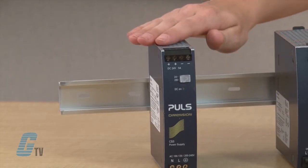The C Series are compact housing power supplies. They are for users looking for a reliable power supply with both single-phase and three-phase input voltage products from 80 watts to 480 watts of output power.